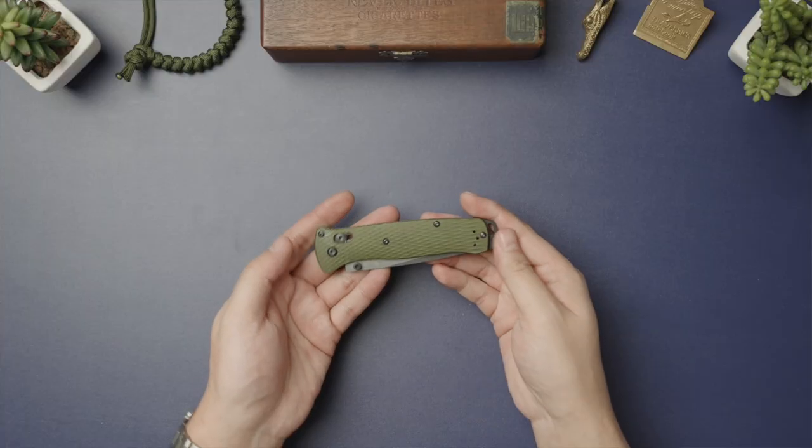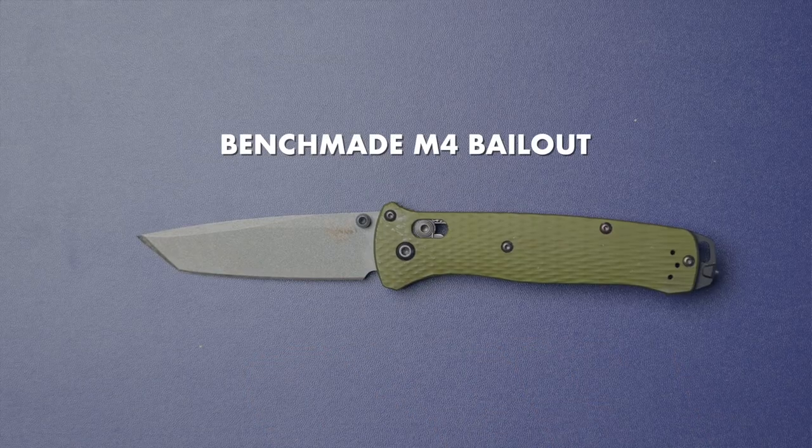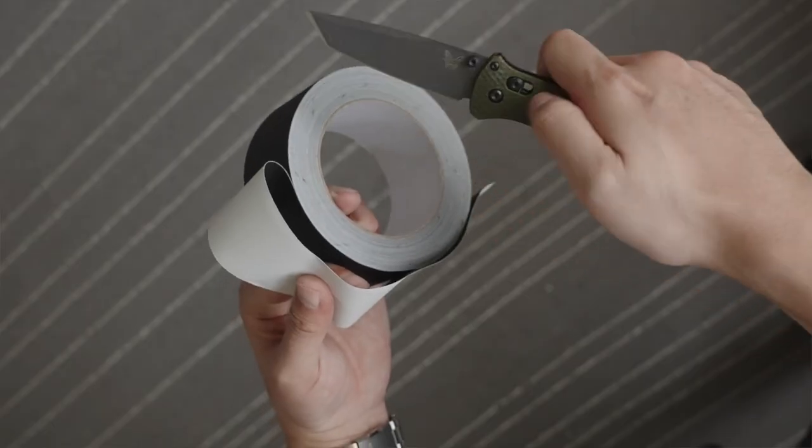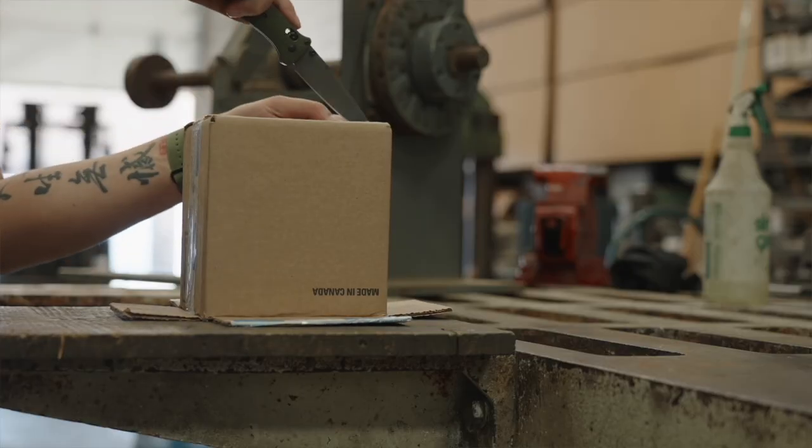And lastly in my core carry is the pocket knife. My dear old faithful Benchmade M4 Bailout has been my primary EDC blade for the past two years. It's cut a ton of gaff tape on set when filming client projects, and of course boatloads of random tasks at the workshop.